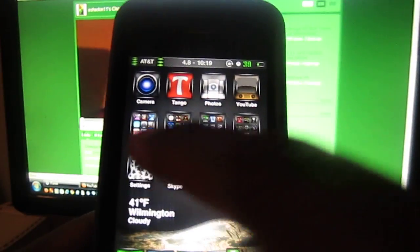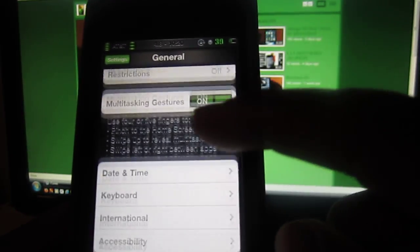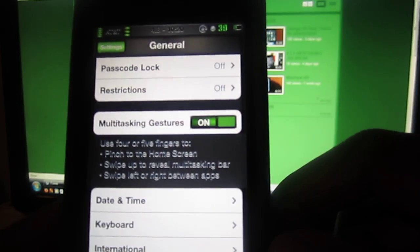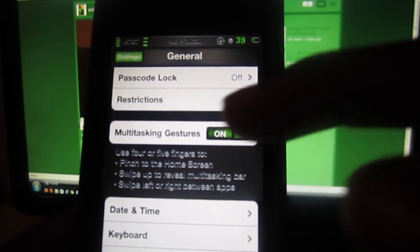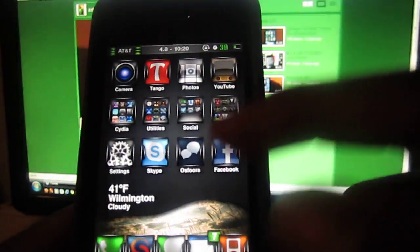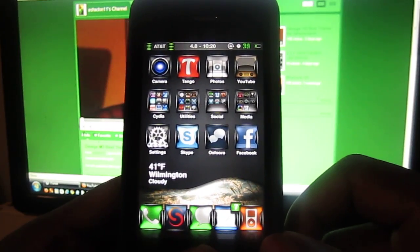Go to Settings and you're going to have a bar right there that says Multitasking Gestures. You want to enable it — it's already going to be on. The phone is going to respring after you do it in Winterboard.